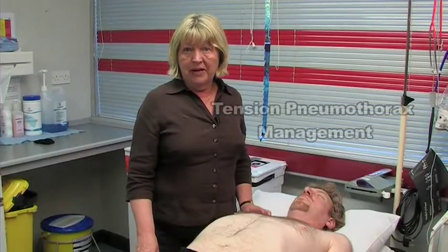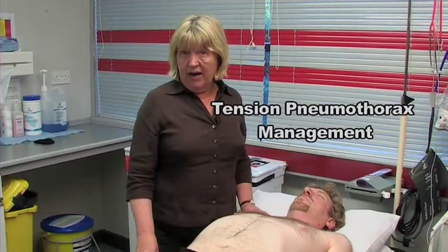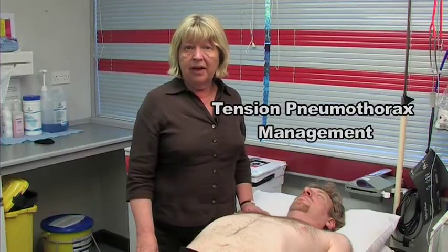Attention: tension pneumothorax is a medical emergency. It needs to be decompressed very quickly or the patient will die.